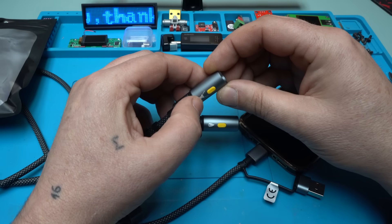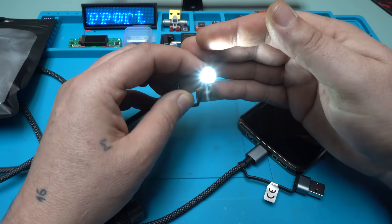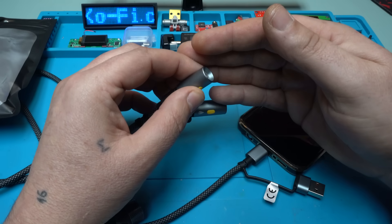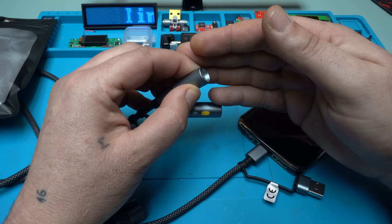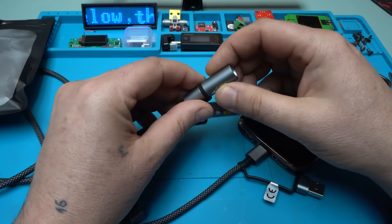One more press — turning off. One press and the light is on. Hold it for SOS mode. Beautiful.